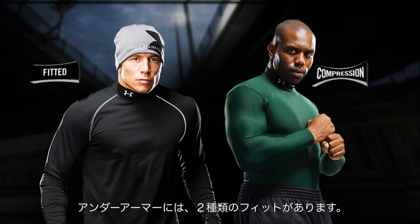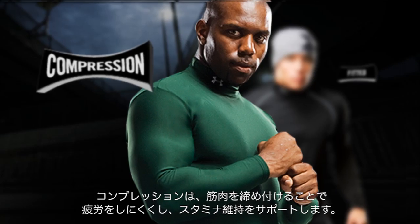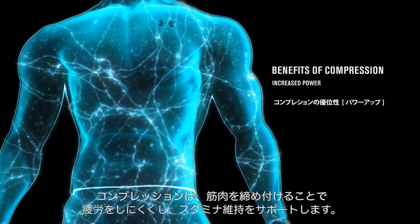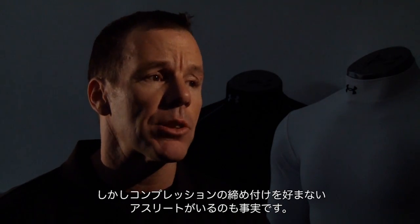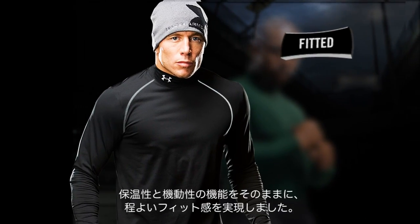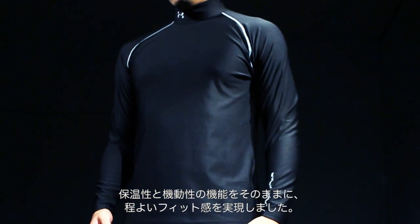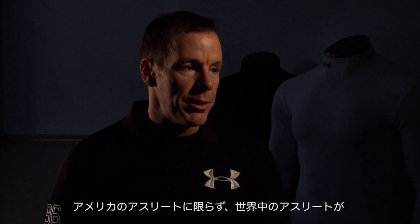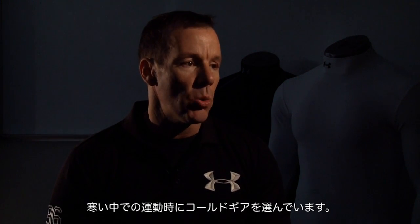We offer two different fits. If you're choosing compression, you're choosing it because not only does it keep you warm and dry, but Cold Gear can also reduce fatigue, help your muscles, and improve your stamina as you compete. But not every athlete likes the squeeze of compression, so we also offer Cold Gear in a fitted silhouette. It stays nice and close to the body so the fabric can work on your moisture, keeping you dry, but not so tight that you feel uncomfortable. It's not just U.S. athletes — athletes globally choose Cold Gear as their base layer when performing outside in cold weather.